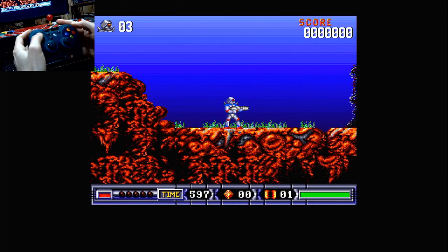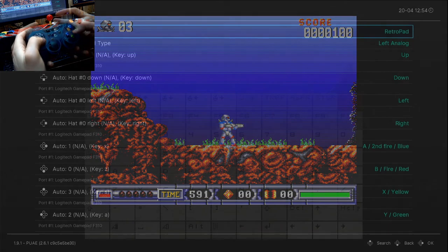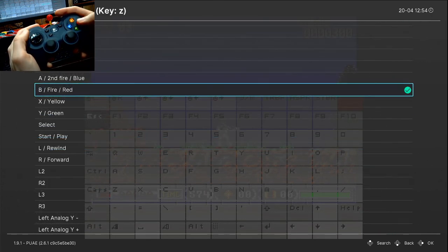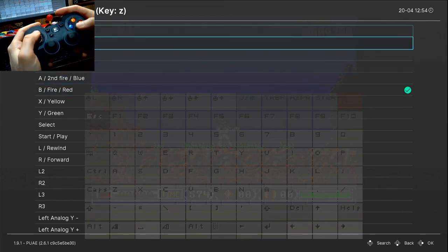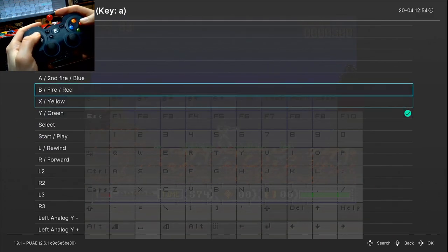On to the next system — Commodore Amiga. This is running PuAE, as Amiberry is not libretro. Playing a platform game without a jump button is horrible, so I'll select our green button to be Up, and the blue button to be Fire.